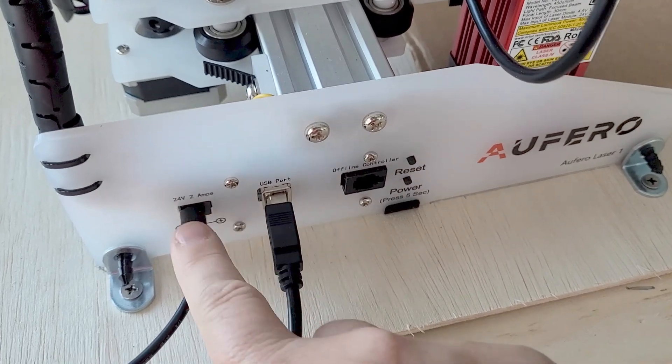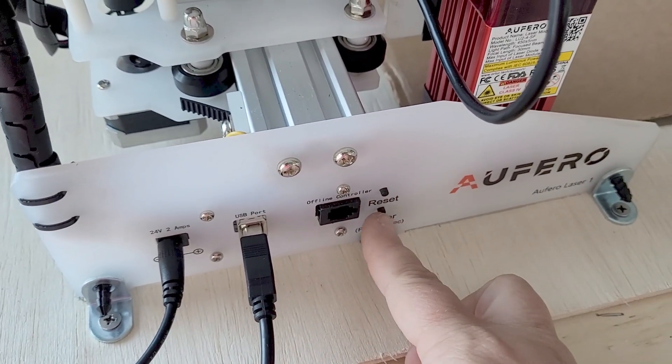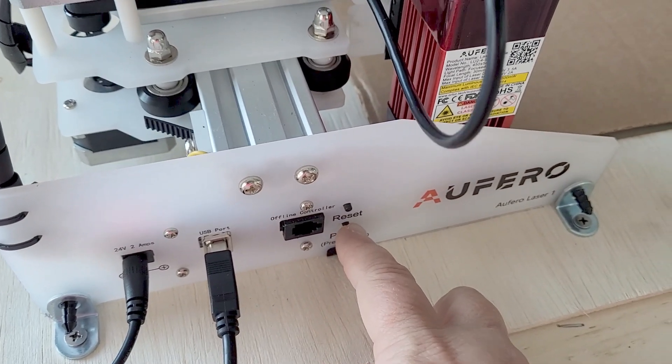Now that we've got it all unboxed and put together — wasn't that easy? I am super excited to jump in and see what this puppy can do. But safety first — aren't these goggles so sexy? Next I'm going to plug in the power cord as well as the USB port, power this thing on, and we are off to the races.